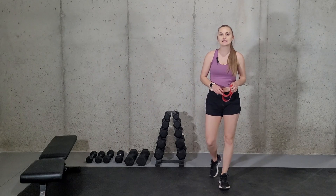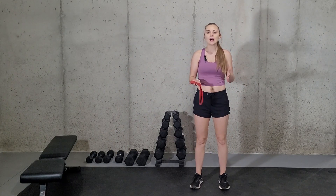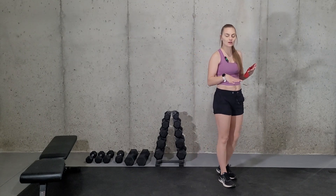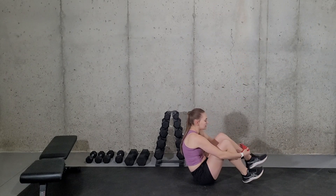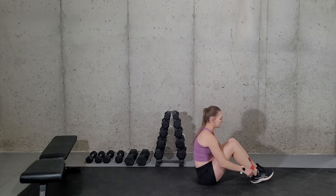For this exercise, it can be done with either a resistance band or an ankle weight. I'm going to be showing you with a resistance band, but we will be on the ground and you're going to place the resistance band around your ankles like this.